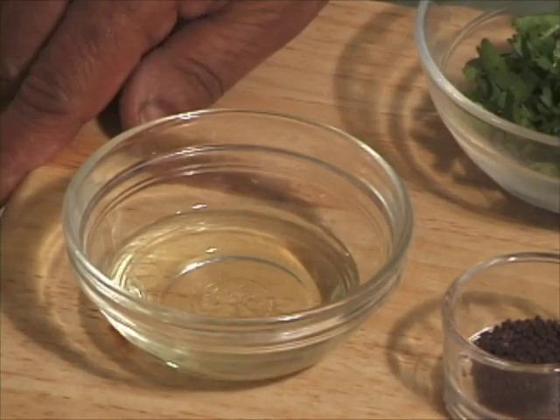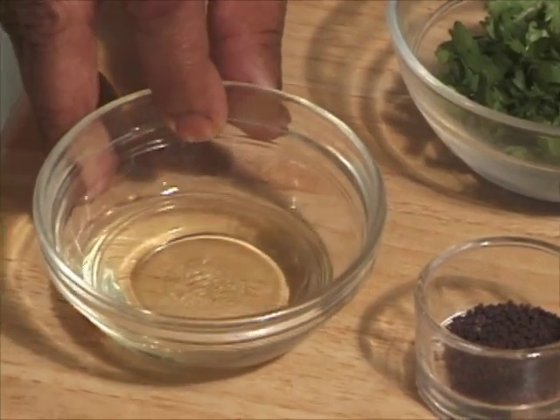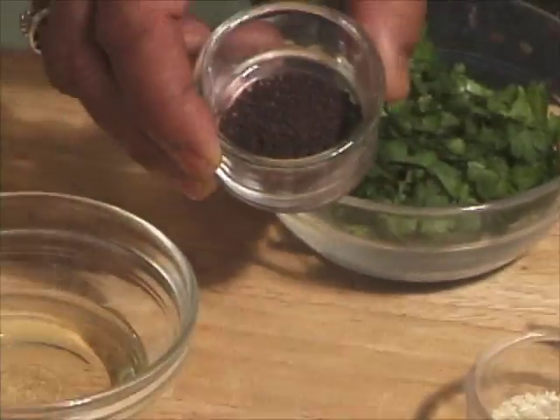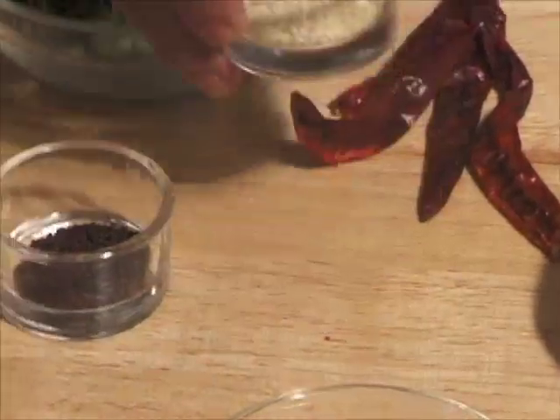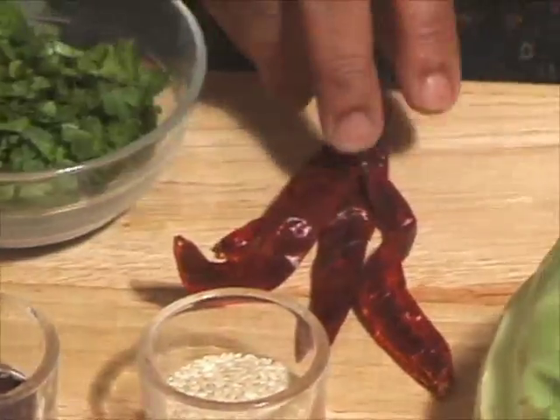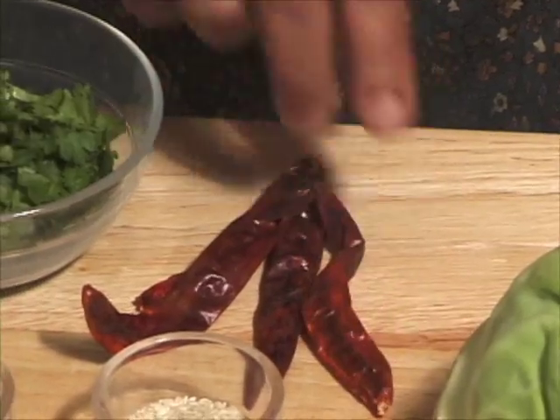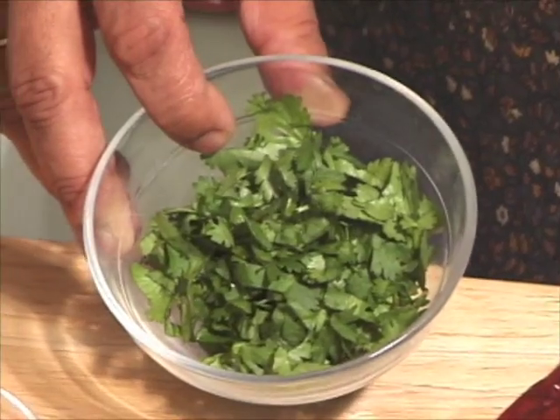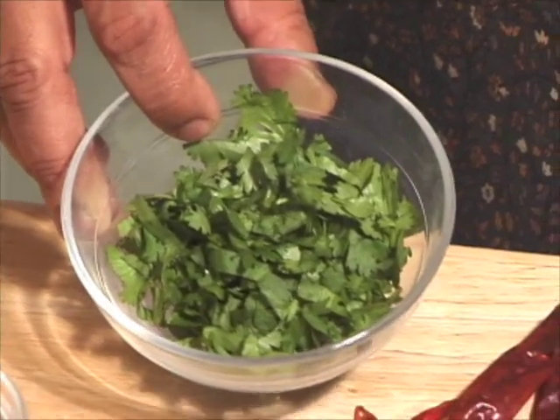Now for seasoning, we need 1 tablespoon of oil, 1.5 teaspoon of black mustard seeds, 1 teaspoon of sesame seeds, 4 whole red chillies, and about 2 tablespoons of finely chopped cilantro.